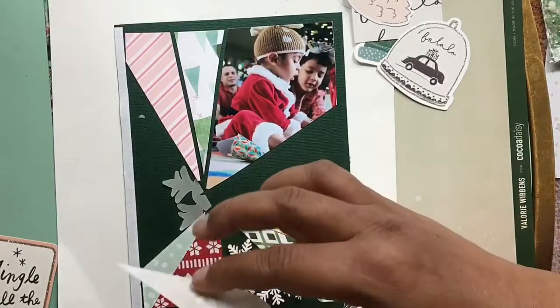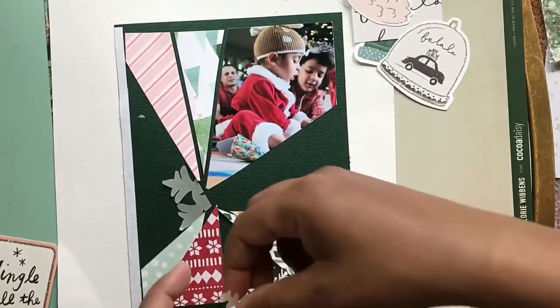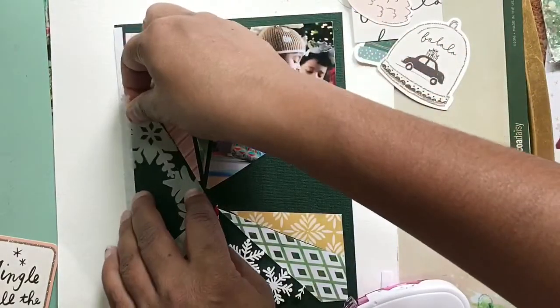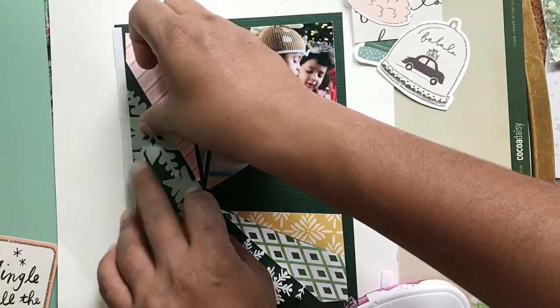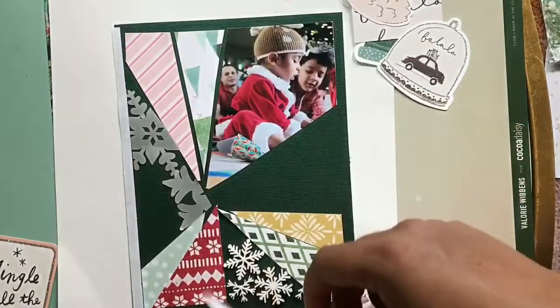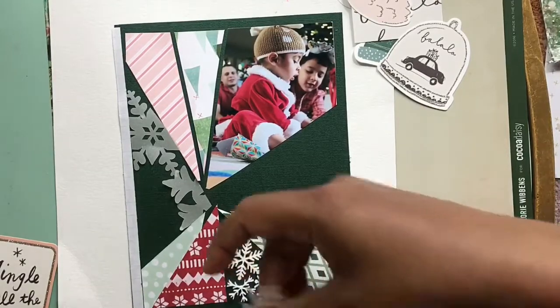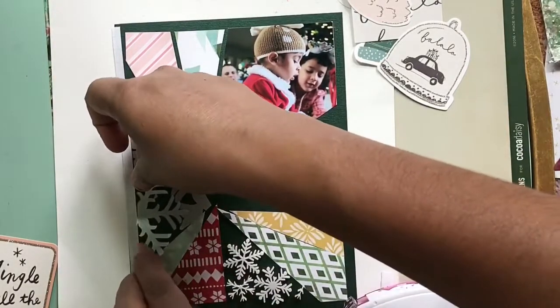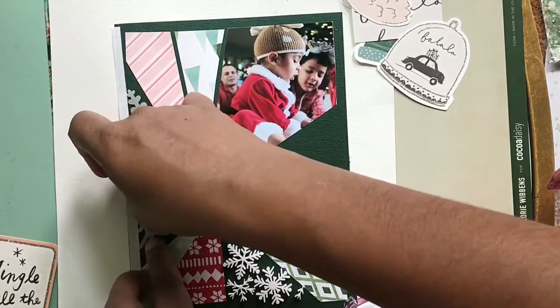Now I am unpeeling the snowflakes and sticking them down. Aren't these gorgeous? They're a little bit shimmery — I don't know if you can tell in the video but they have a really nice sheen to them. I think they're just a really pretty design.